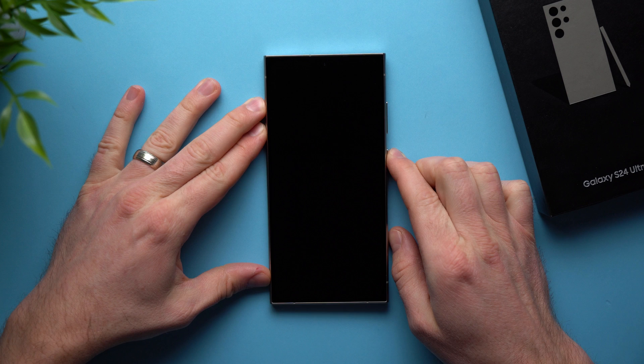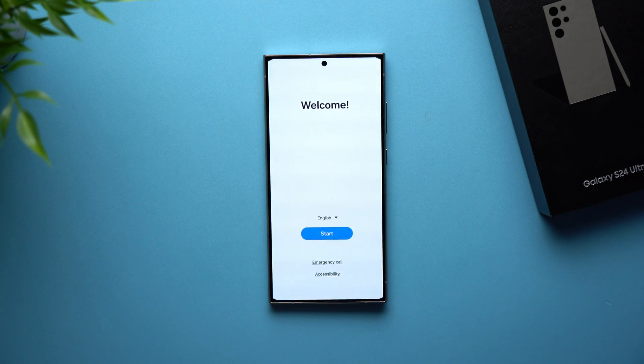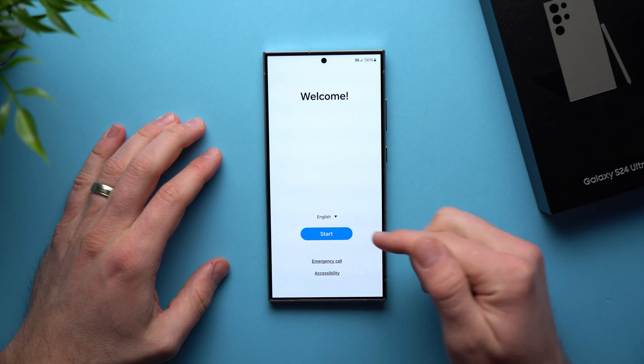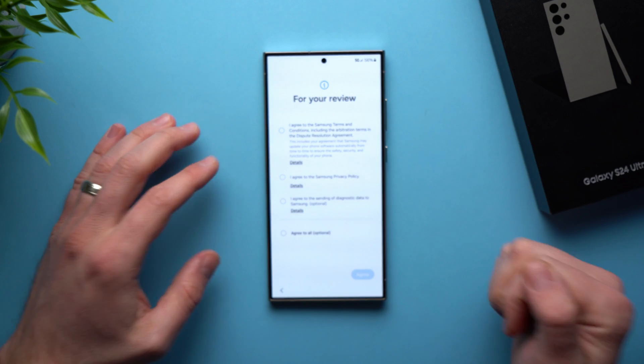The very first thing we need to do is hit the power button to get it started. You can see the Samsung logo and the phone is now powering on. As the phone powers on, we have our welcome screen. We can go ahead and change the language in here, but it's probably going to set this to your default language in your region. We're going to leave it as English and then hit Start.